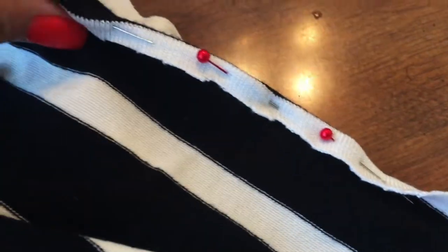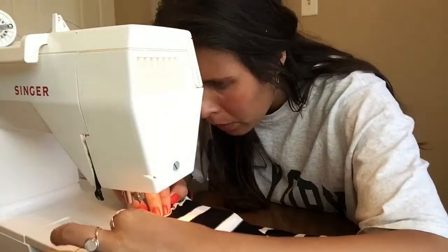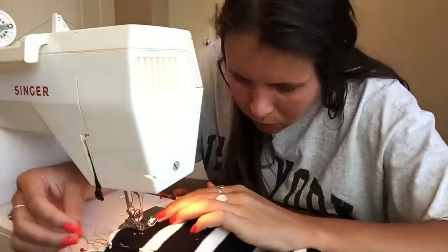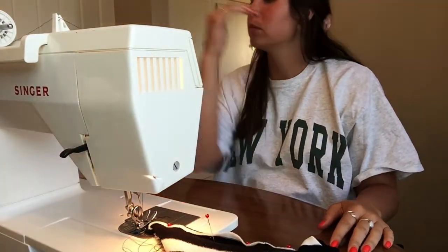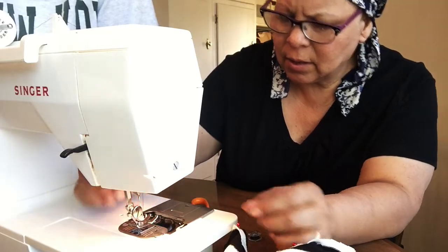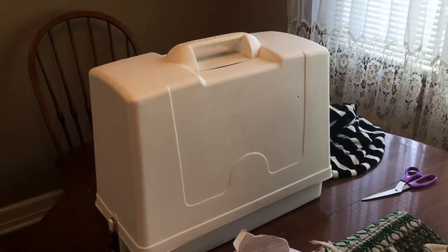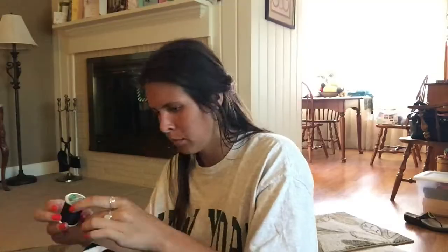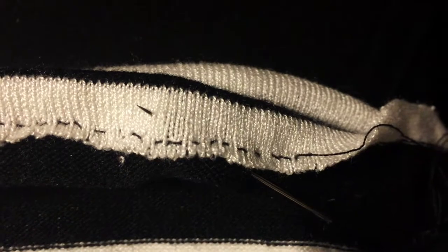Back to the sewing portion. I've pinned everything and started using the machine — and unfortunately, it's broke. I cannot catch a break. My mom tried to fix it, looked it over. We couldn't figure it out, so we had to completely scratch using the sewing machine and use a needle and thread. So here I am with a lot of trial and error, hand-stitching the entire shirt.